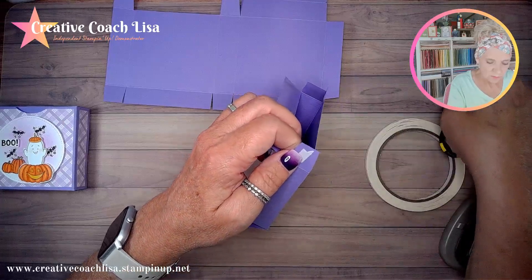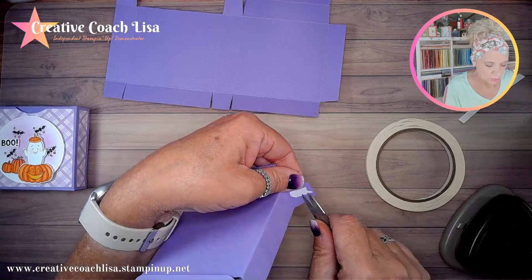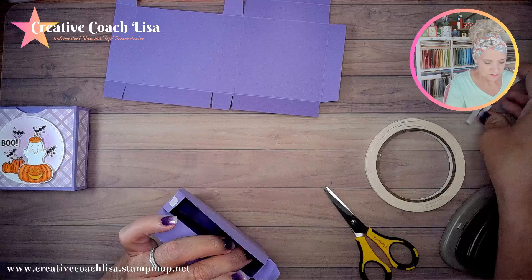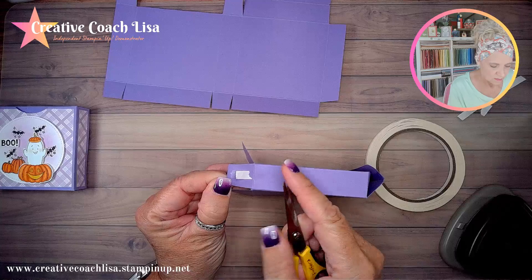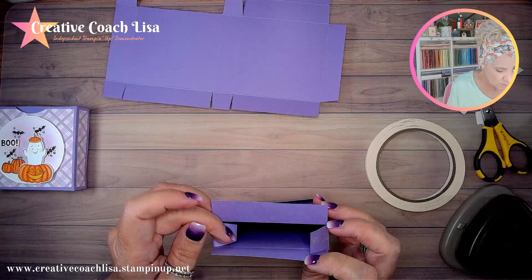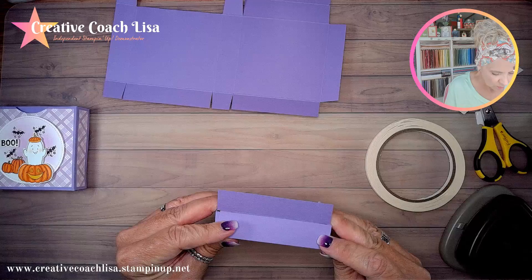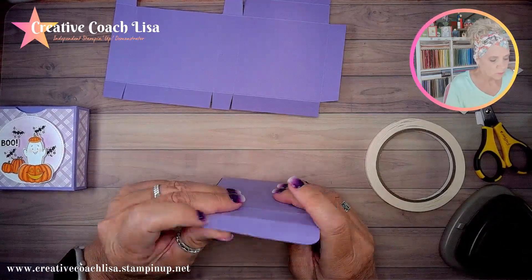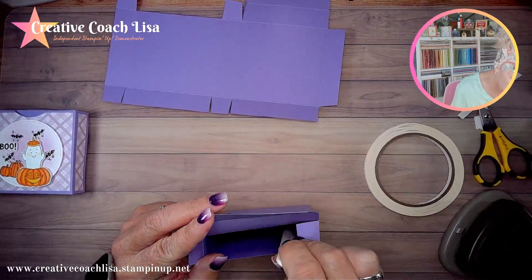The one here is going to fold up, so we're going to peel these off and put them in. Then we want to square our box up and press those down. You can use the bone folder to press down on those little tabs in there.